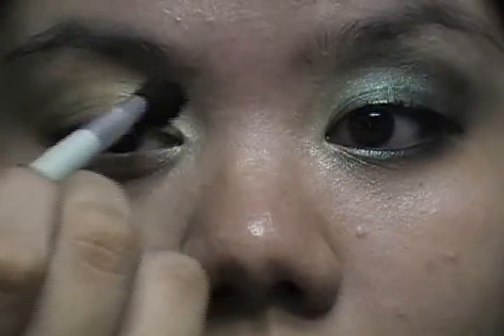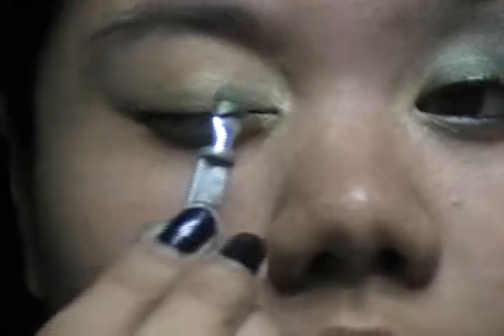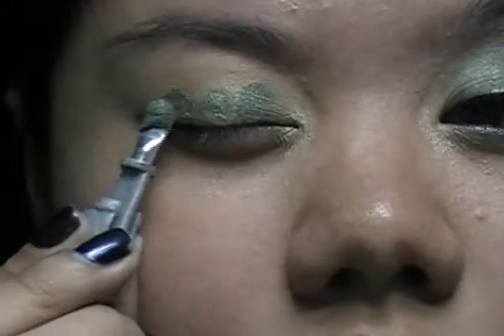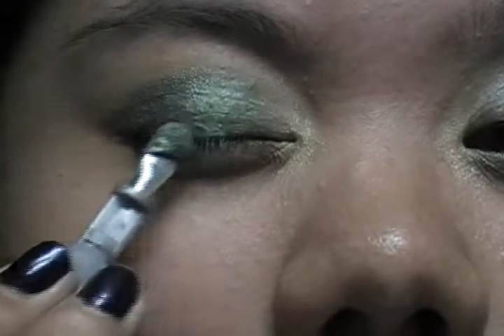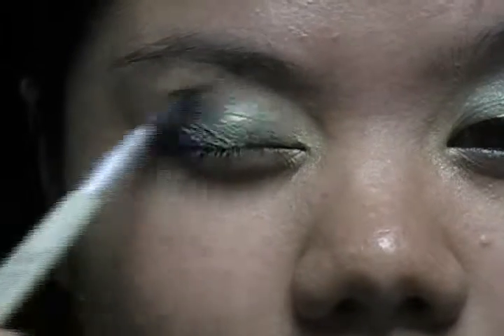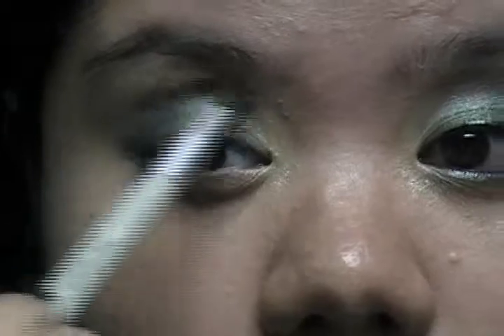I'm gonna take the green part of this Poison Ivy shadow, and then I'm gonna pat it to avoid fallout — just pat like that. Then with that same dome brush, just gonna blend it. Also make sure that you get that part, the bottom part of your eye, or else you're gonna look ridiculous. I like to pat it instead of swiping it, just so there wouldn't be any fallout.